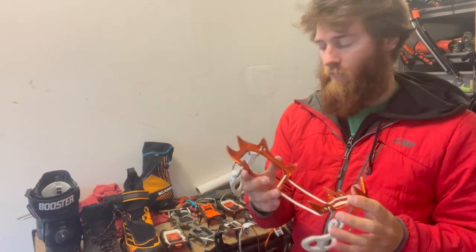For strap-on crampons: heel in first up against the heel posts, then push your toe into the toe posts. For the next two types — semi-auto and full auto — you go toe in first, then heel down.